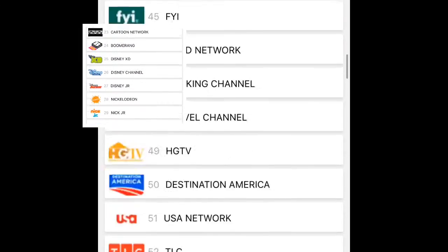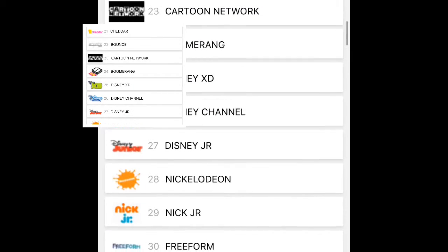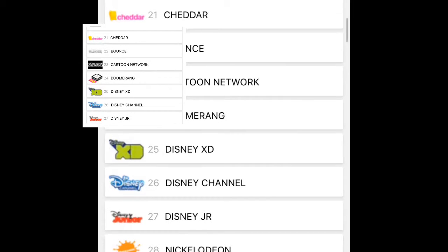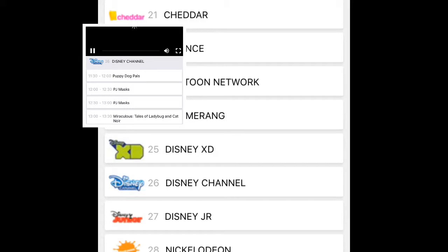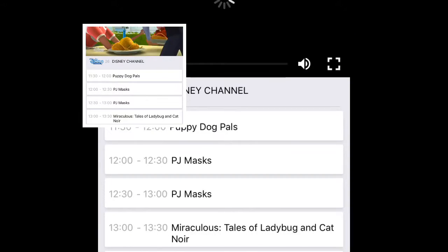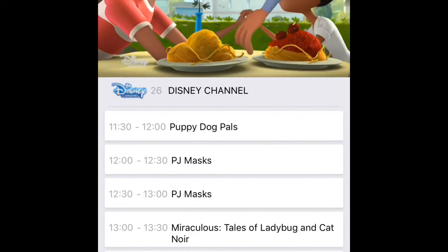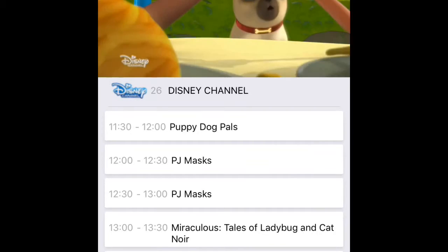For those who have kids and want to put this on their devices, you do want to watch out for the adult channels that are available. But there is a code, so it's not too scary — unless you have one of those smart, sneaky kids who'll sneak into your emails and figure that code out.